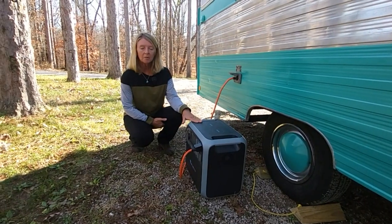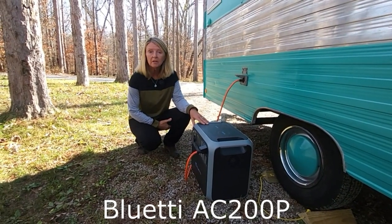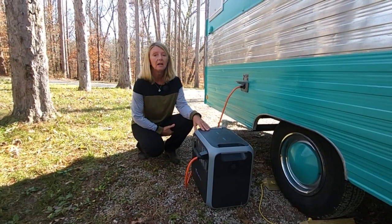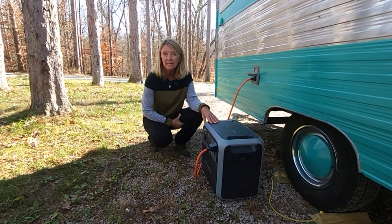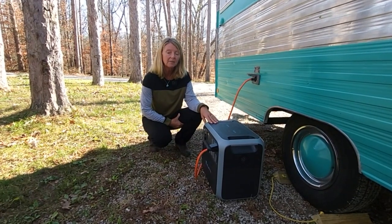This is our portable power station, a Blue Eddy. A lot of times when we go camping it's off-grid, so this allows us to power our refrigerator. Our refrigerator is a 120-volt unit instead of 12-volt, and the Blue Eddy is being tested while we're camping to see if it can keep everything cold for the entire trip.